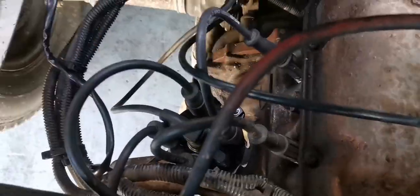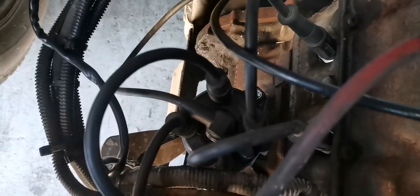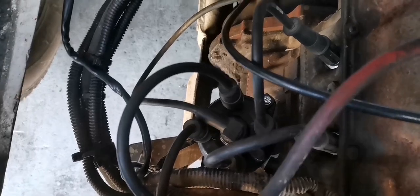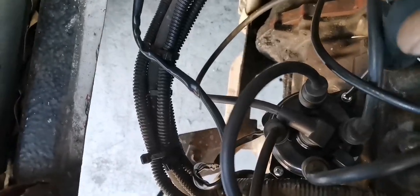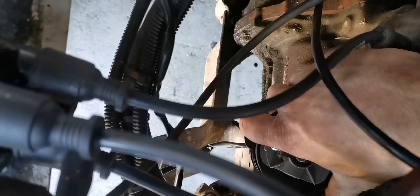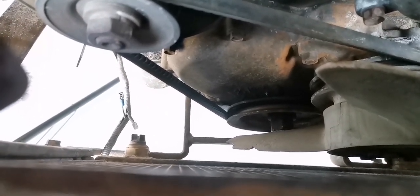Before we take the distributor out, I'm just going to take the distributor cap off here, and then I'm going to turn the engine to top dead center on cylinder one, and then take the distributor out, because I want to replace the seal at the bottom. There are just flat screws holding this one in. Now we turn it to where it was sitting — about there — and then turn the crankshaft till it fires cylinder one.